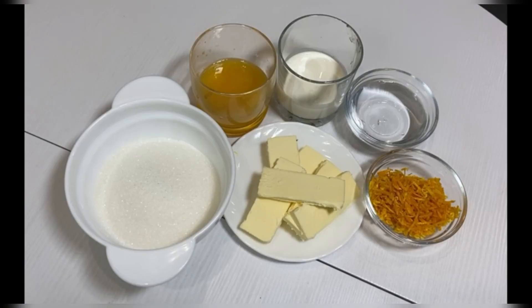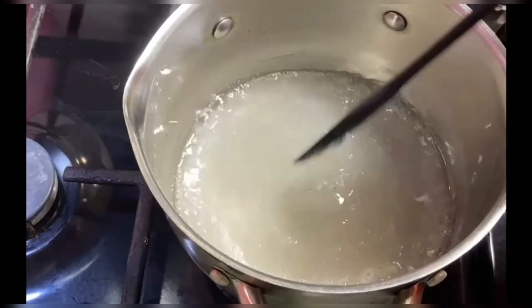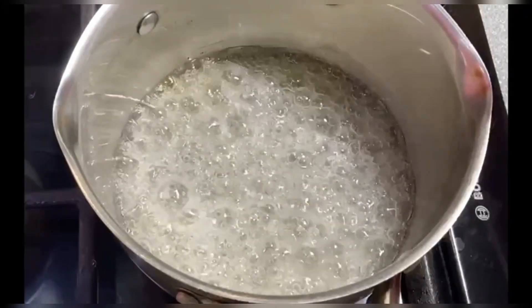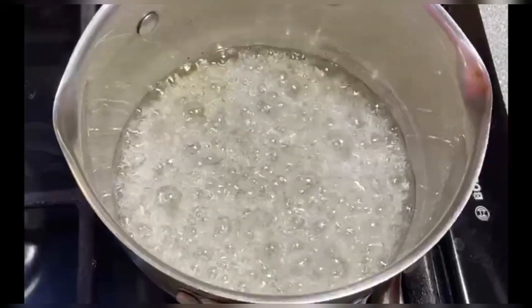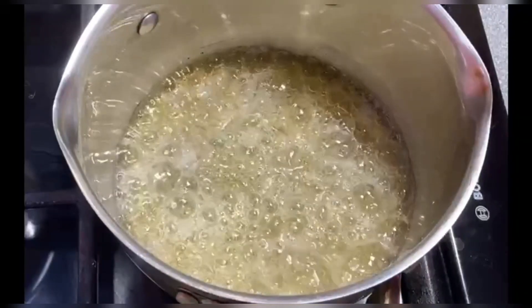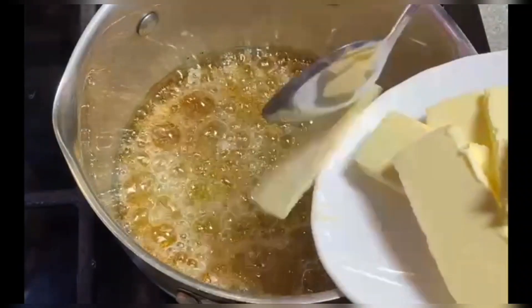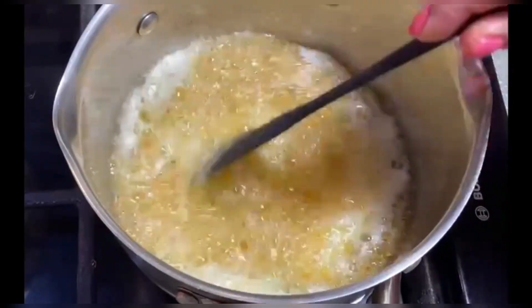Pour water into a saucepan with a thick bottom and add sugar. Wait for the sugar to dissolve completely — while it dissolves, carefully use a spatula to help it along, but do not mix once it has dissolved, and be careful not to get it on the sides of the pot. At the same time, in another saucepan over low heat, heat the cream almost to boiling — do not bring to a full boil. Also warm up the orange juice.